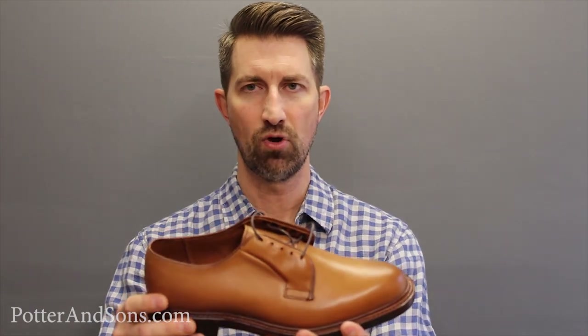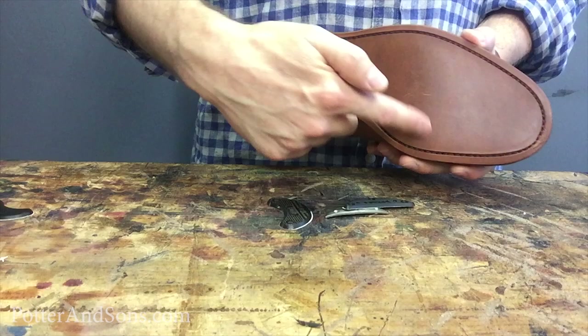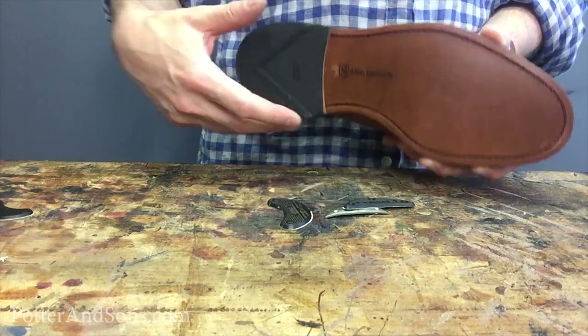The toe area was the first area to look at. I've got an Allen Edmonds here that a gentleman recently brought in — a brand new pair. This is the type of customer that believes in preventative maintenance. He wants to make sure his Allen Edmonds are well taken care of and don't wear down too quickly. So he brought these in to have sole protectors put on. The sole, the ball of the foot area, tends to wear down very quickly.